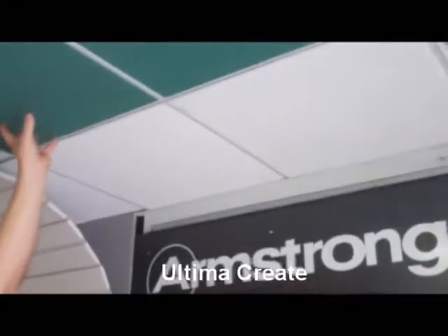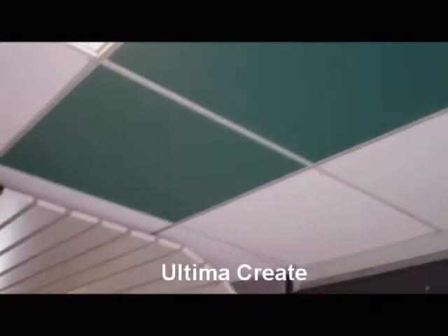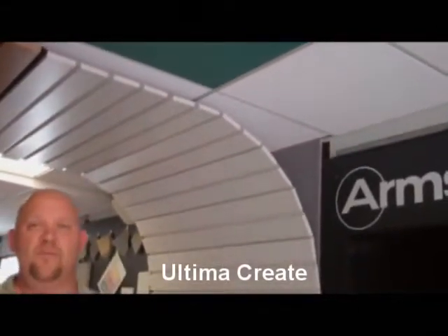We also have a new product we call an Ultima Create ceiling tile up here in the ceiling. These two green panels are actually ink printed, and we can do any type of custom logos or any type of actual images that you want printed on the actual ceiling tiles. So we can actually take a company logo or a picture of a tomato and put it over a salad bar or anything like that as well.